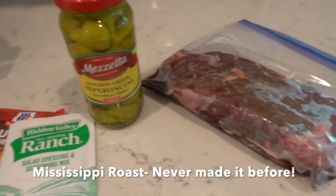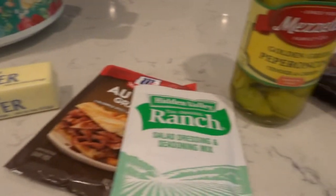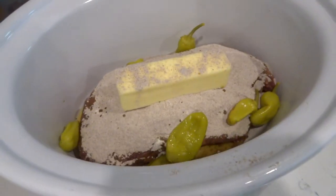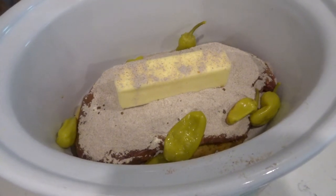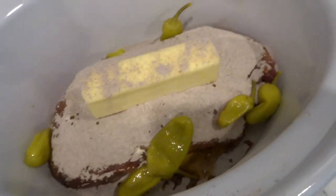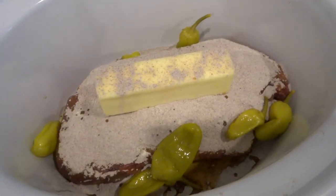So this first recipe is Mississippi roast. I have never made it, but you hear about it all the time, right? Super easy ingredients, as you can see right here. All you need is a basic chuck roast — or any kind of roast would do — and you just put everything in the crockpot: the ranch mix, the au jus, the butter, and the pepperoncinis. I put in a little bit of the pepperoncini juice and about six pepperoncinis.